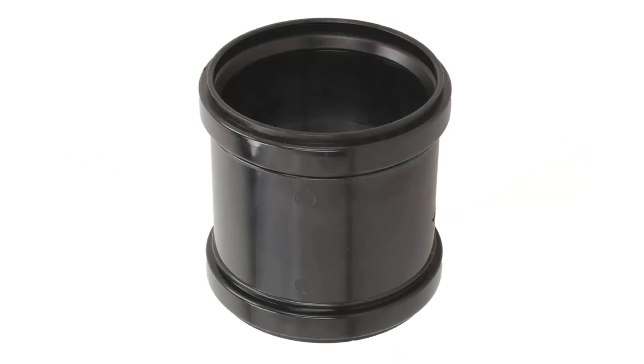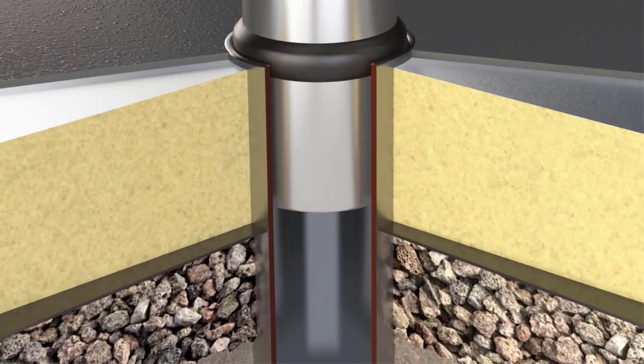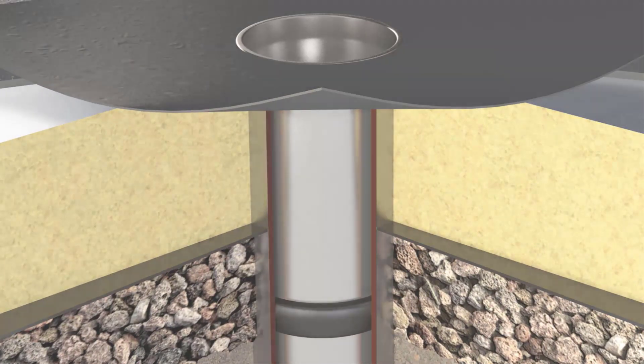The outlets can be installed direct into a connector, ideal for new build projects. The rubber O-ring can be used to provide a watertight seal against the downpipe, ideal for refurbishment projects.